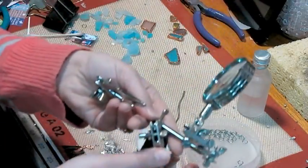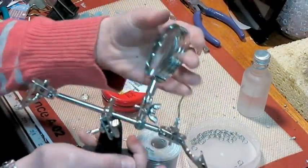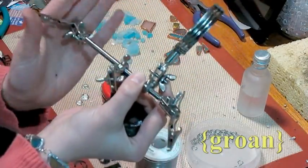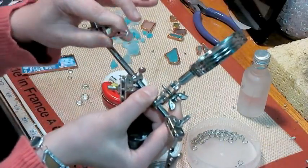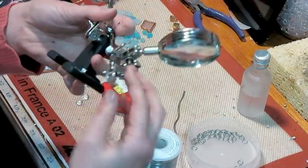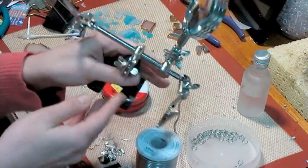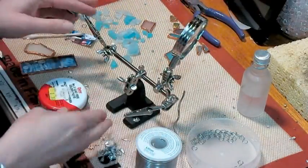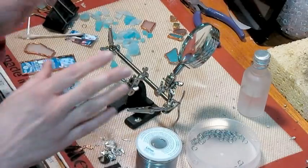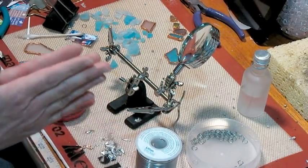One thing you'll find really useful is a third-hand tool, also called helping hands. It has a magnifier, and alligator clips on hinges so you can move them around however you want. You can tighten them with wing nuts, and the base is weighted so it stays on your table. I would really caution you against trying to solder without something like this or a clamp — also your piece will get very hot when you're soldering, so you really want to have that.